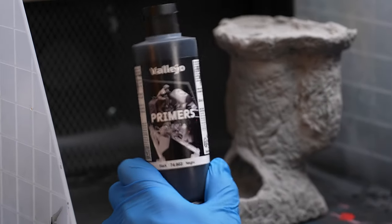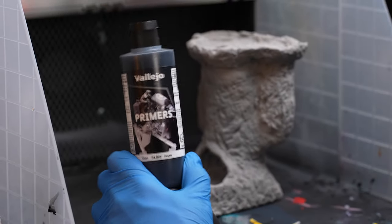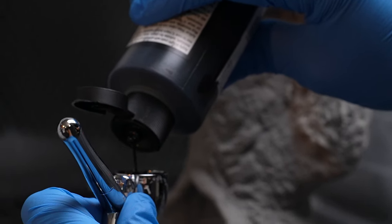First things first, we start off with Vallejo Black Primer. Load it up directly into the airbrush and we get to spraying.